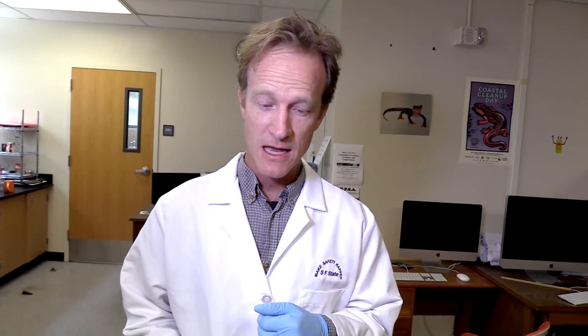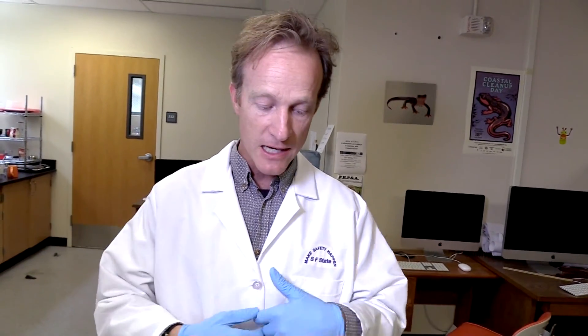My name is Vance Breedenberg. I'm an amphibian ecologist, and I'm going to collect a skin swab from a salamander, a terrestrial salamander, found here in California. It's a technique that works really well because it doesn't harm the animals, and we can collect a lot of these data and release the animals back into the wild and look at disease dynamics in natural populations.